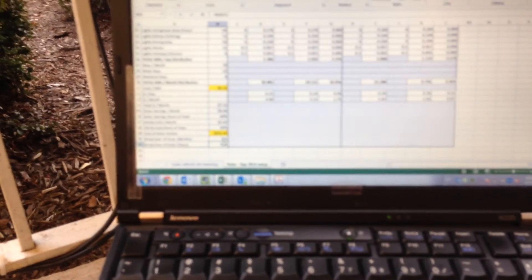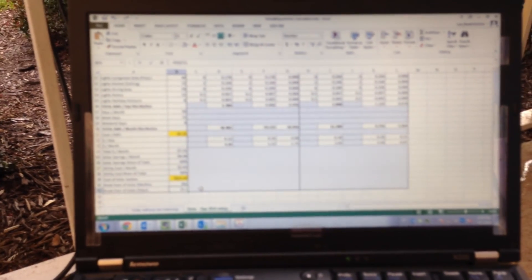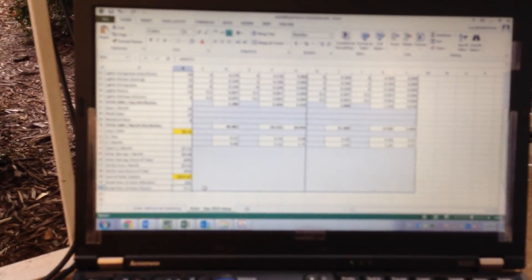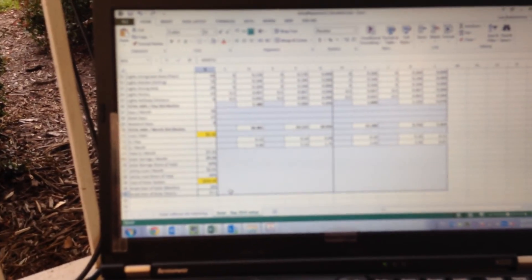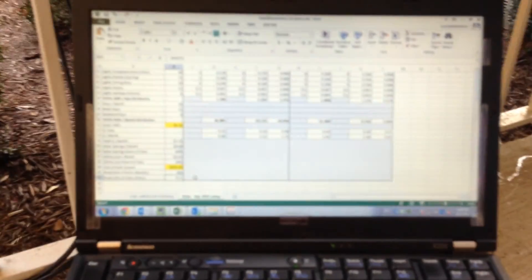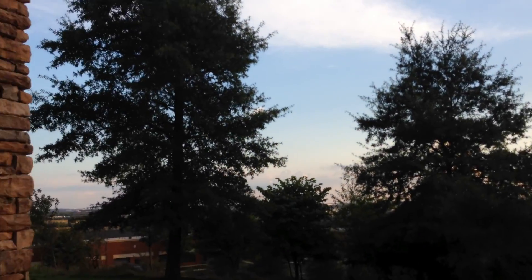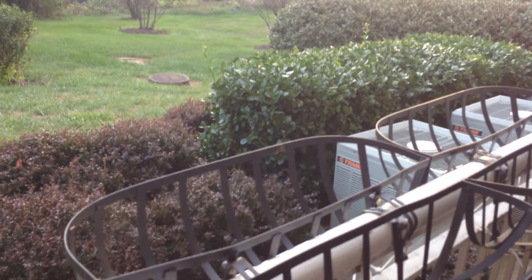That brings me to an ROI of 15 years — the cost of the system is paid off in 15 years. But the purpose was really not to save a lot of money. It was really just to prove a point that you can actually do something even if you live in an apartment setup, with a good location with regard to sun orientation. I have pretty much five hours of really good sun here, so that was of course a necessary condition.